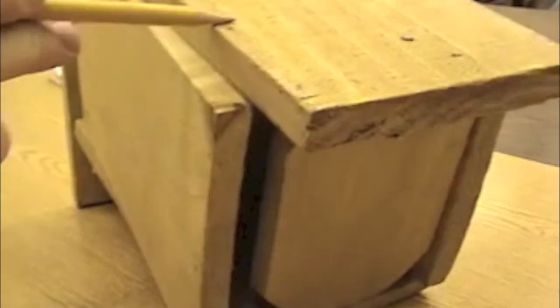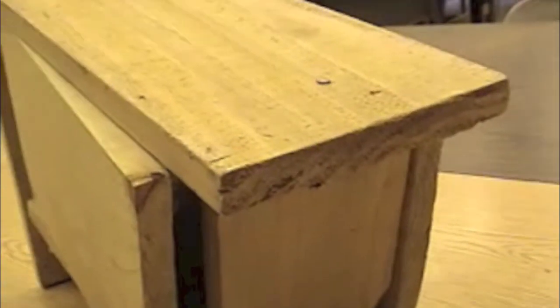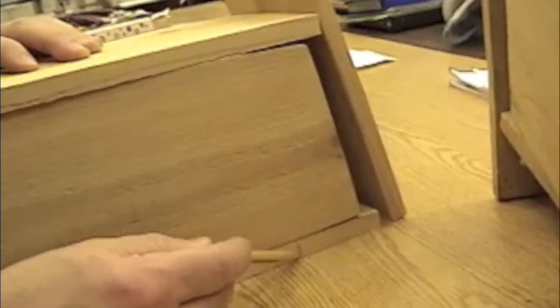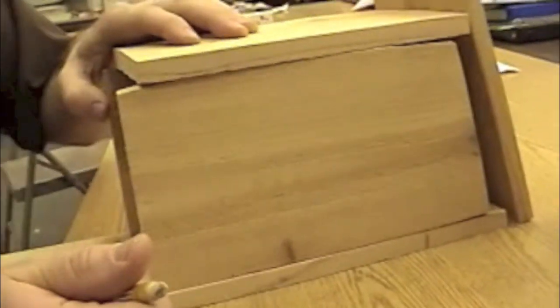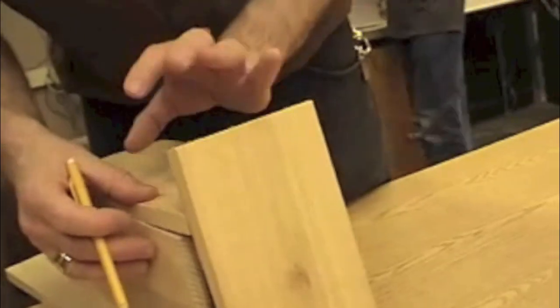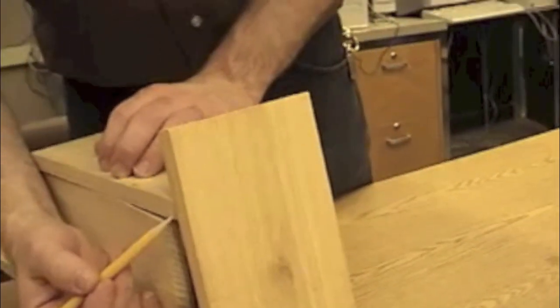Next, flip the example over and look at the back. You'll see there are about four nail holes in the back: two on the non-swinging side, one on the swinging door side, and one to hold the floor onto the back. That's a total of four nail holes.